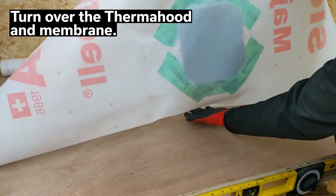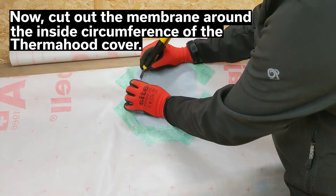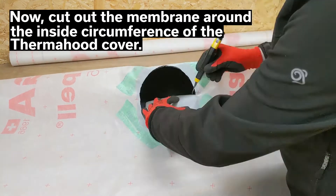Next, turn over the thermohyd and membrane sheet. Now cut out a circle in the membrane following the inside circumference of the thermohyd cover.